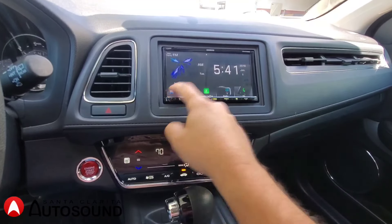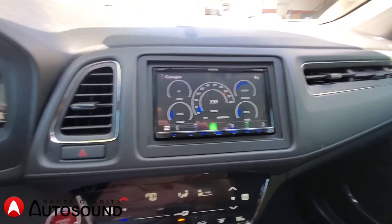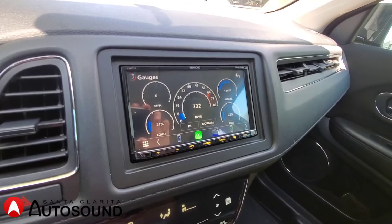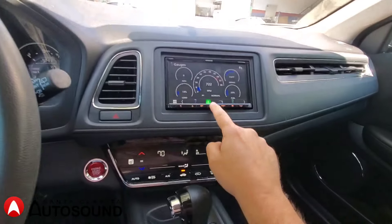It also has gauge information so you can see what your car shows — all this information will display, including the tachometer, speed, intake temperature, and also the fuel percentage showing how much gas you have left.